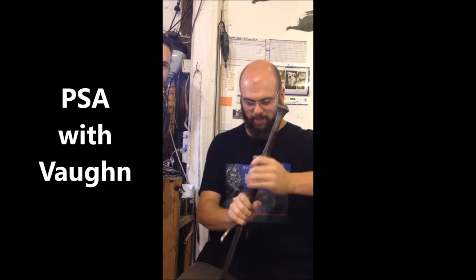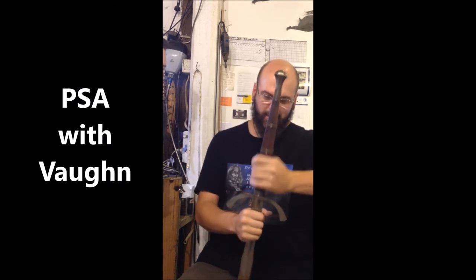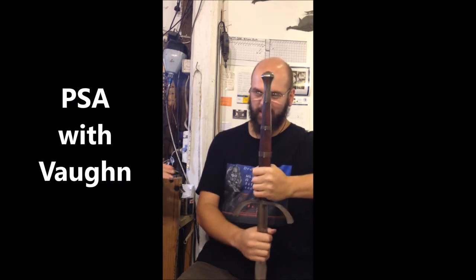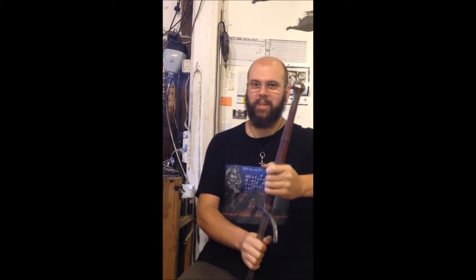Okay so I've got something special — the Albion Dane. That's pretty impressive. How many of them did they make? They're going to make a hundred apparently.